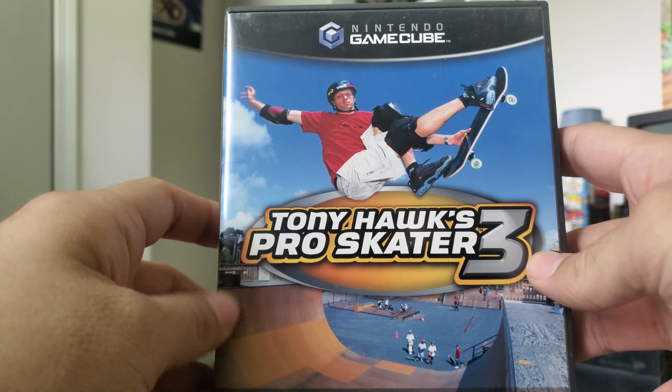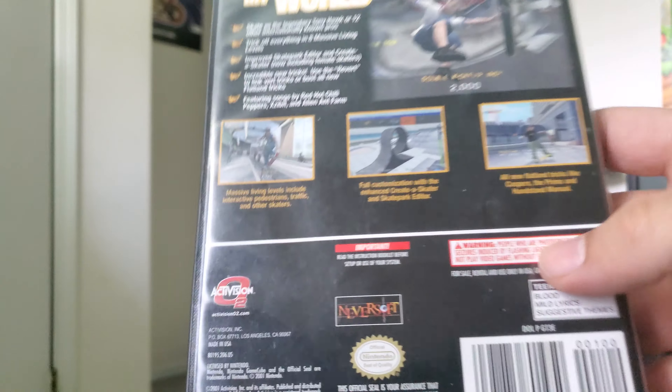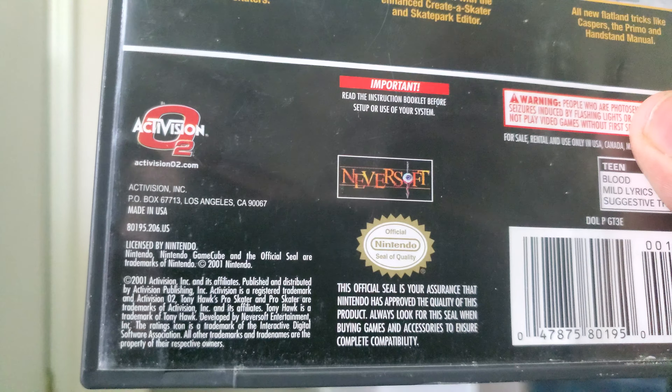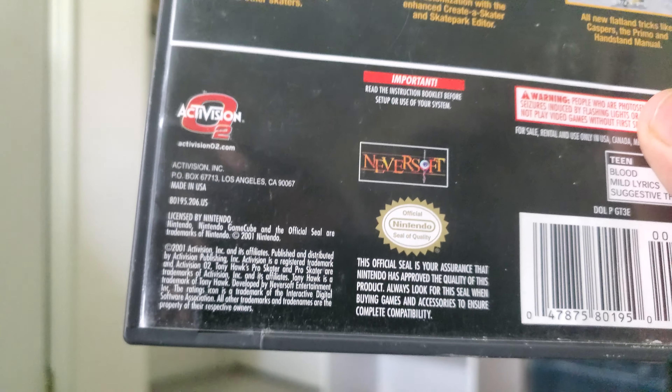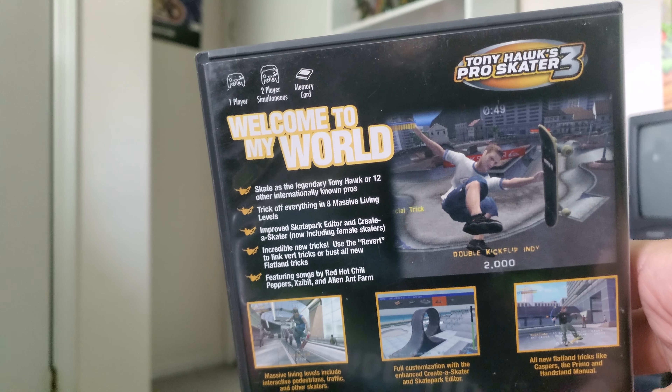Hey everybody, ZachFerns19 here with a retro unboxing for you guys today. I've been on a marathon of the remake that Vicarious Visions released for the PS4, Xbox One, and Switch for the Tony Hawk remaster. So for my next few retro unboxings, before other games come in, I'm going to do a lot of retro unboxings for Tony Hawk games.